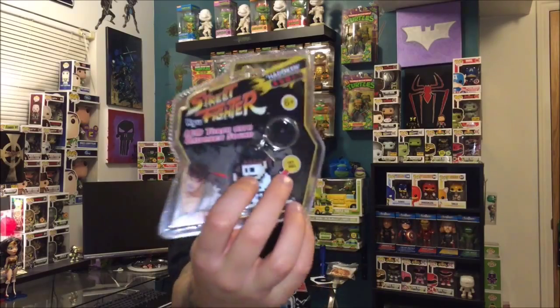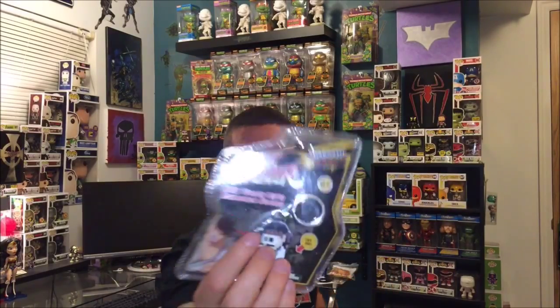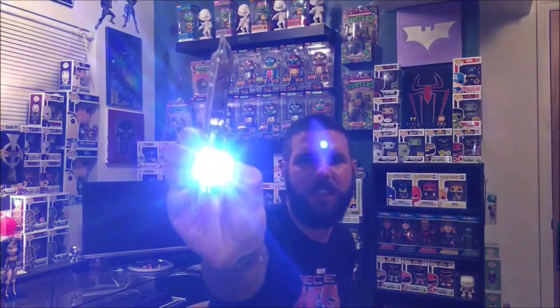The very first thing we have in here is a Street Fighter keychain — Ryu — and it's pixelated. It says 'try me,' so let's take out the little tab and try it. He does a Hadouken and it's a little flashlight too, so that's pretty cool — a cool little keychain.